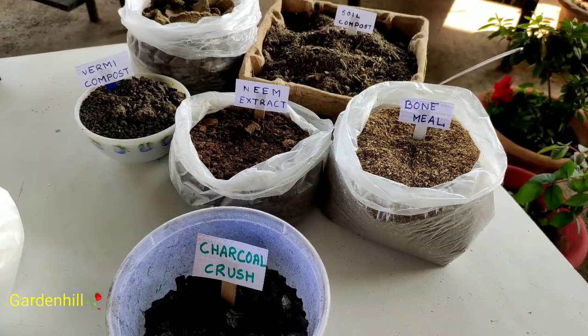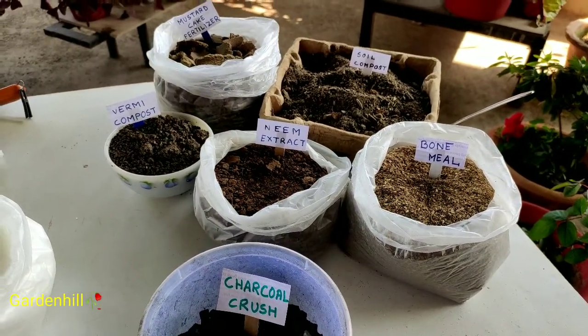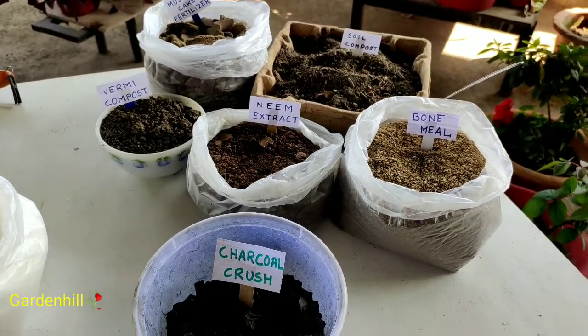Vermicompost is the most harmless fertilizer for gardening. It can be used for any plant. Two handfuls for an 8-inch pot is enough.